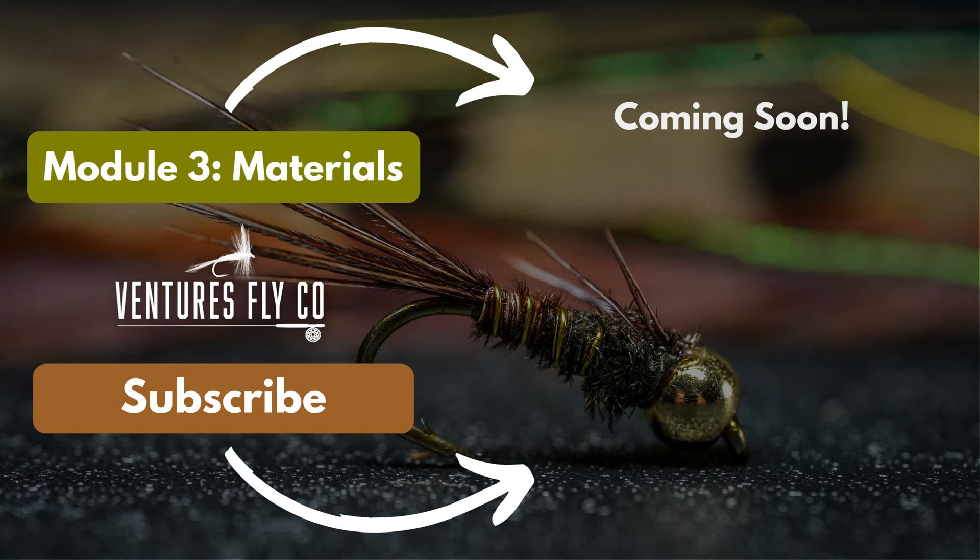Even if you decide to go down another route for tools, or if you already have tools, we're 110% dedicated to your success as a fly tier. So if you have any follow-up questions, be sure to leave them in a comment below. Up next is module three — we're going to talk all about materials: hooks, beads, thread, hackle, wire, feathers — you name it, we're going to talk about it. See you there.